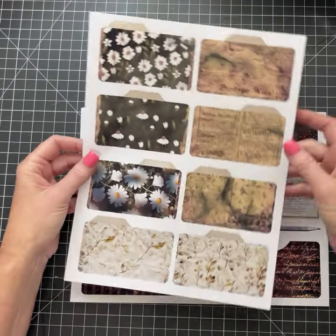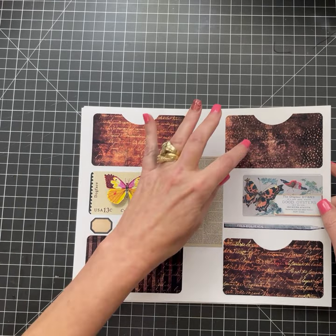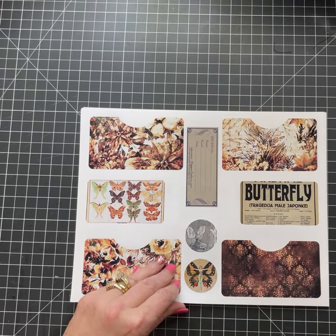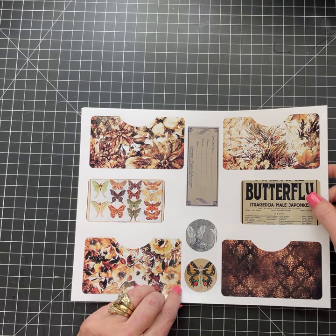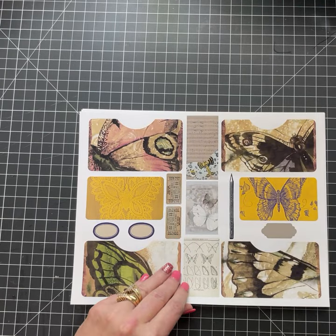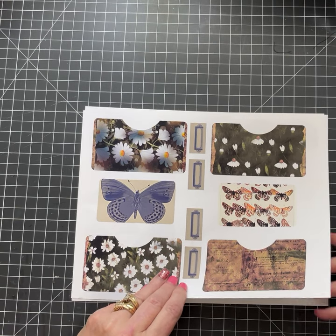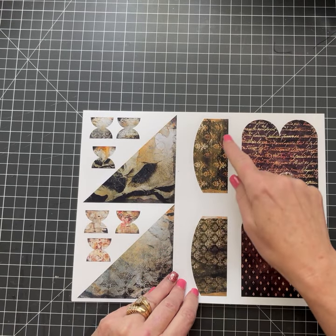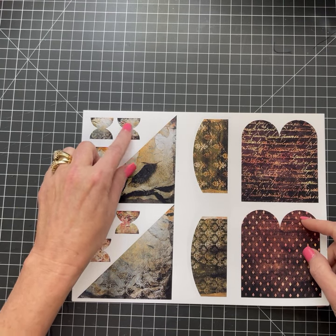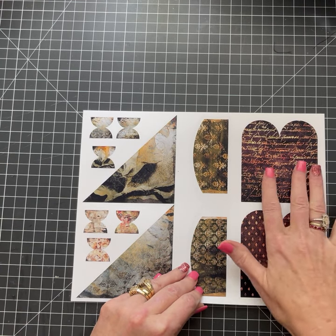You get quite a lot in this kit — tons of pockets, some ephemera. Again, some more ephemera and pockets. Lots of options — more pockets. These are your corner pockets, little rounded pockets. And these are tabs — cut them out, fold them in half, and you can use them on your ephemera. These fold up as inserts.